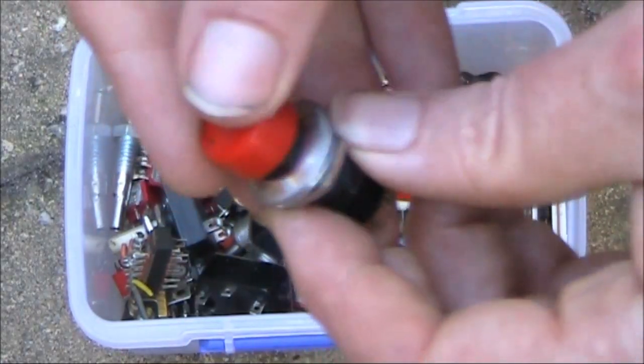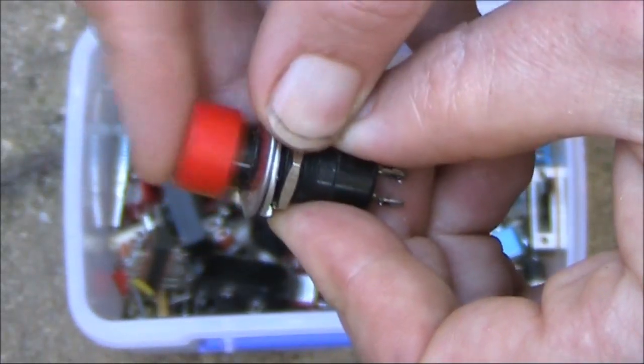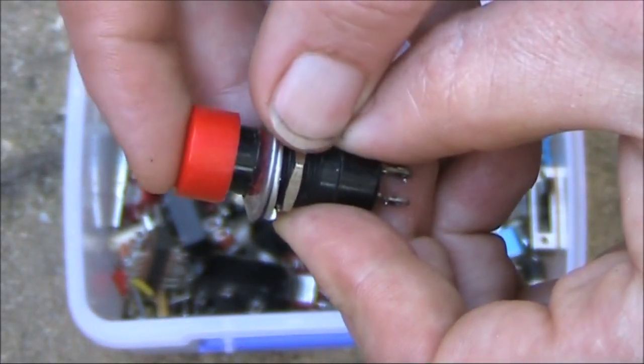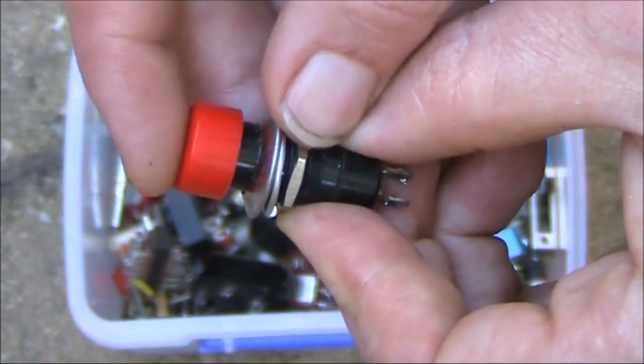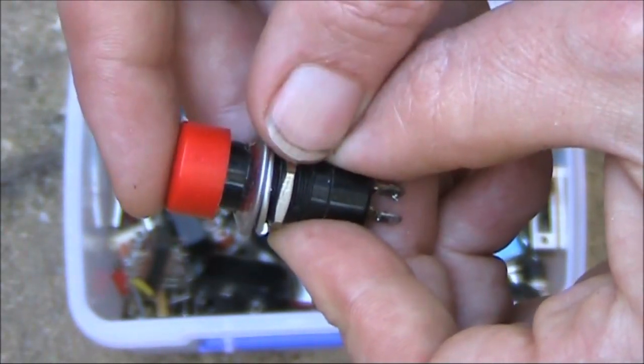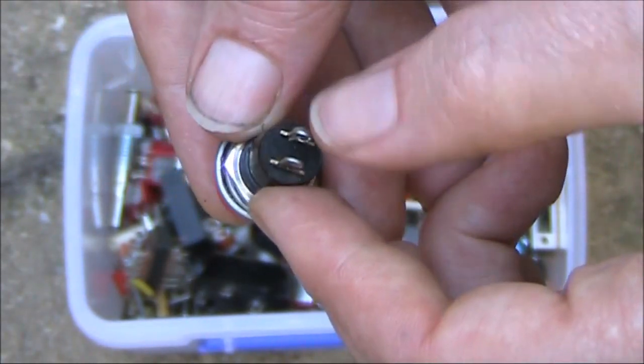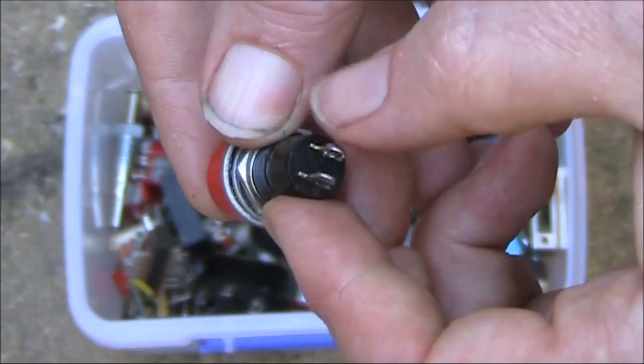Here's a big cheerful red button. It's got a click. Now, that may mean that it's push-on and push-off rather than being a momentary switch. But you can't really tell until you get out the multimeter and test across these two pins.